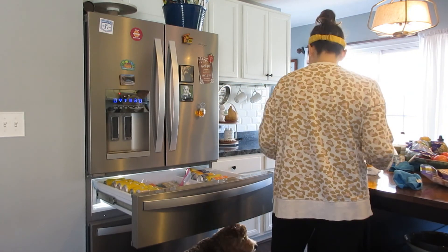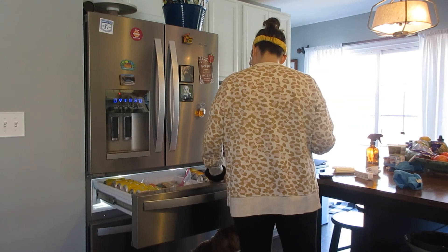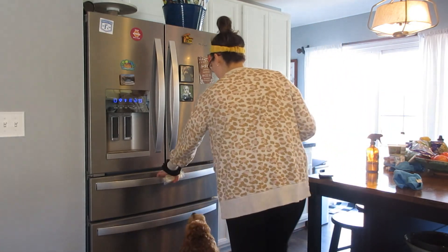Throughout this video you will see my dog Finley because he has to be on top of me no matter what I'm doing — especially when there's food involved.